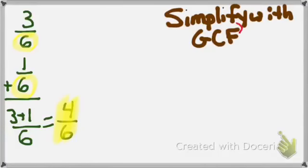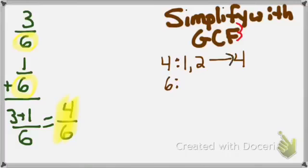The F points horizontally, reminding me to find the GCF of the numbers horizontally. My fraction is 4 sixths. GCF is the greatest common factor. Factors of 4: 1 times 4 equals 4; 2 times 2 equals 4. So my factors of 4 are 1, 2, and 4.